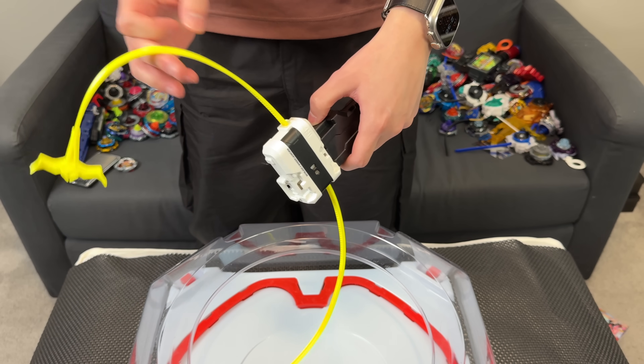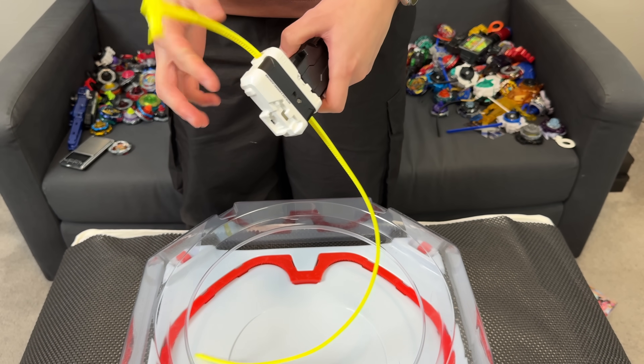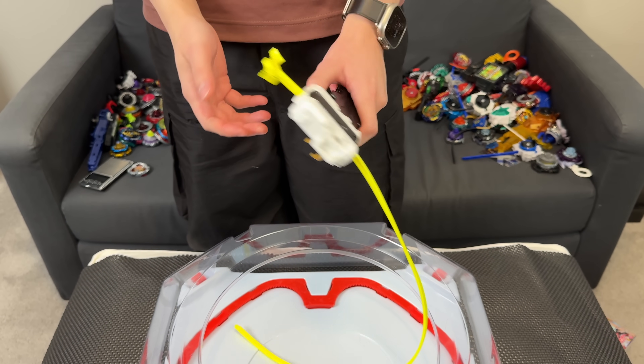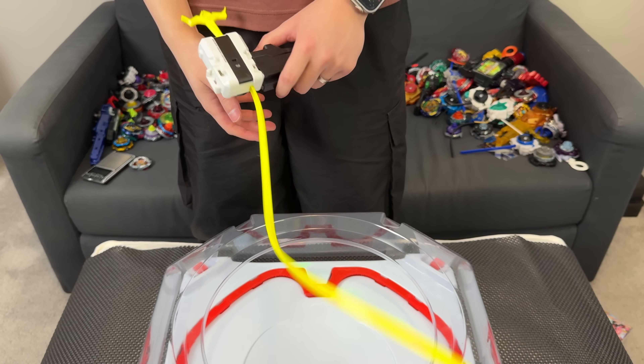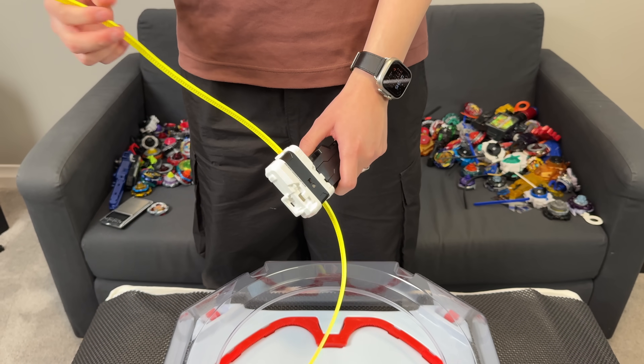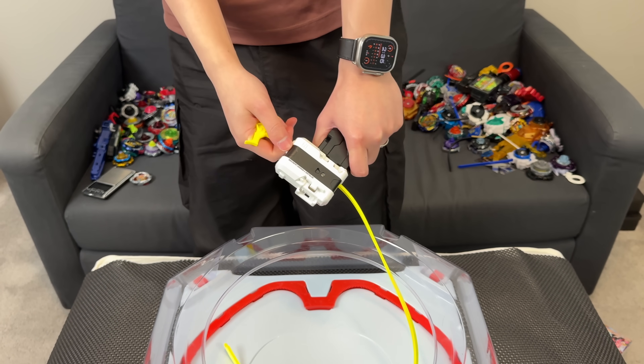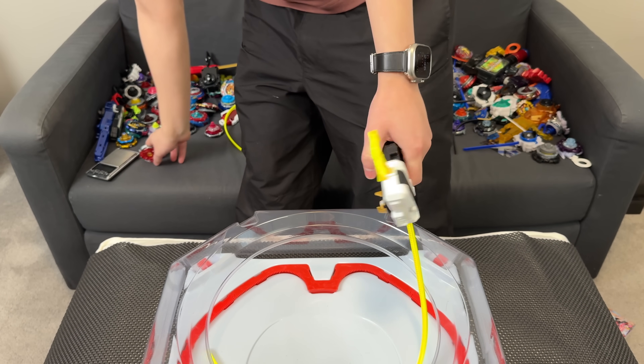Alright, so I got the Xtreme Ripcord onto my Beyblade X winder launcher. Wow, look at this — it's just whipping back and forth. The pull back is going to be crazy, man. You're going to have to do a full extension when you pull. Oh my god, my arm. Is the ceiling long enough to pull this far? Alright, so what should we do?